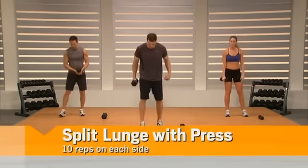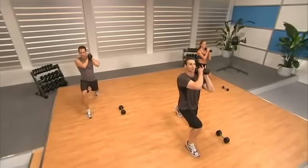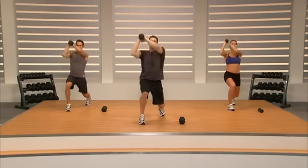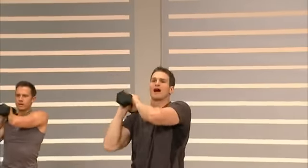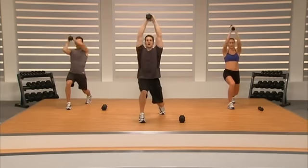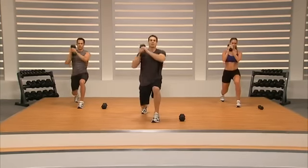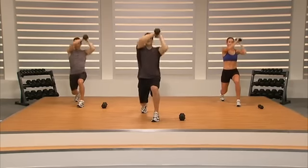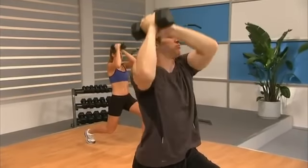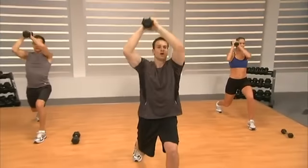Keep that flat back — push your hips to the wall behind you. Now put your left leg forward, right leg back, get down into a split lunge. Put the dumbbell on your opposite shoulder and press it overhead side to side. Stay down there, stay strong. Switch feet, get down into your lunge, opposite shoulder, and go. Pushing through your core, stay nice and tall, pull those abs in.